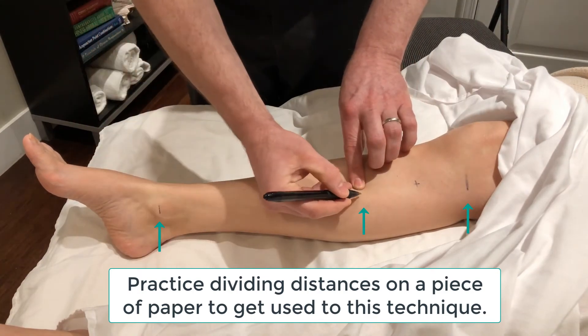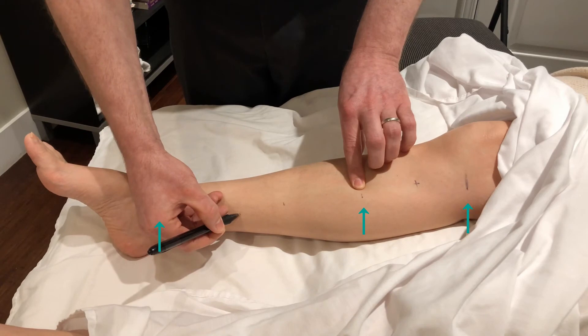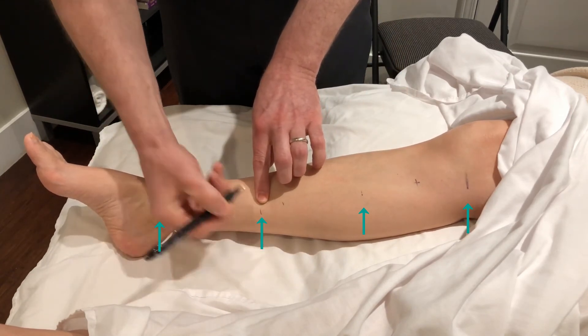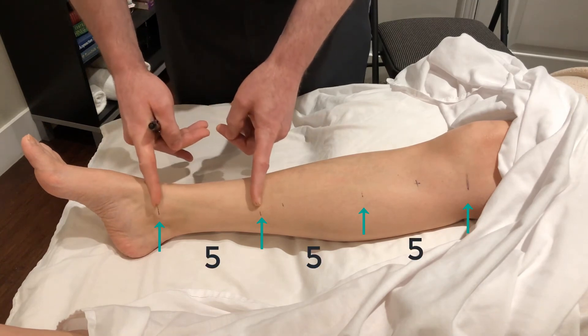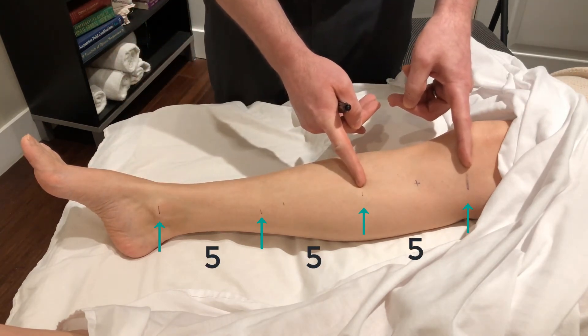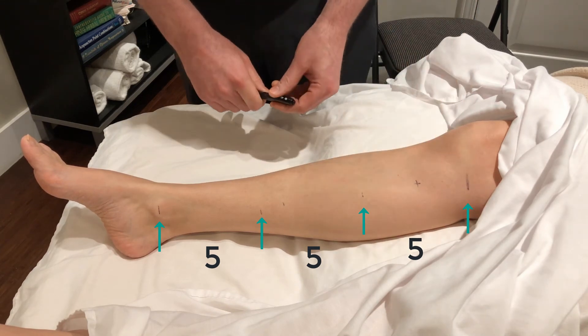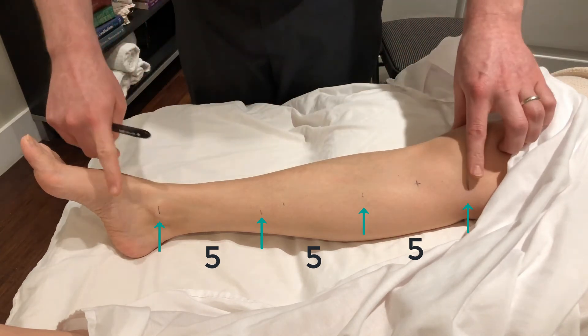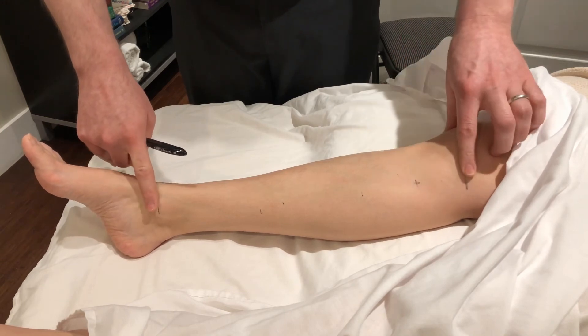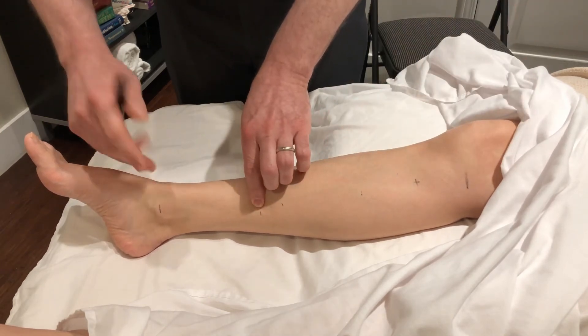From the tibiofemoral joint space to the medial malleolus it's 15 cun. The easiest way to work with 15 is to divide it into equal thirds — so you have five, five, and five. Nice equal spaces with the 15 cun measurement, pretty easy to work with. This is ideal when you're measuring for things like liver channel points.